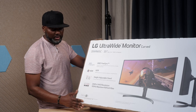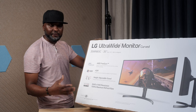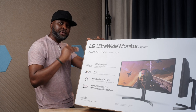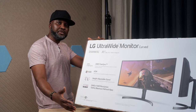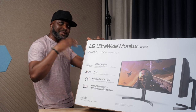The monitor is ready in about two minutes — it's set and good to go. This is QHD, which comes in a resolution of 3440 by 1440. This monitor is not a 4K monitor, but it's better than 1080p. QHD is an upgraded picture quality over regular HD.